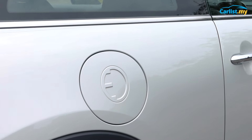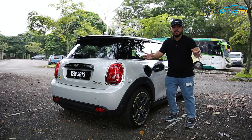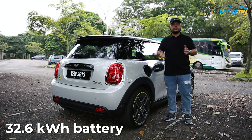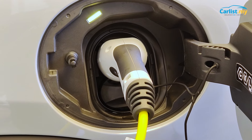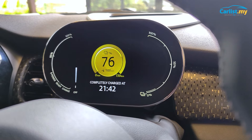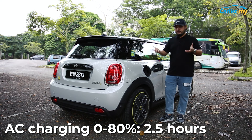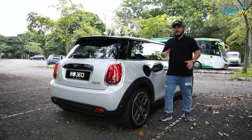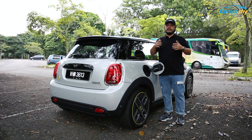Since this is an electric vehicle, it has a battery. The battery is baked into the car at the floor pan in a T-shape. It's a 32.6kWh battery — not the largest in the world, but there's a reason for it which we'll get into later. This car supports up to 11kW AC charging and 50kW DC fast charging. MINI says from 0 to 80%, the 11kW AC charging takes 2.5 hours, and the 50kW DC fast charging gets you to 80% in just 35 minutes. To get faster AC charging, you'd have to buy a wallbox — MINI sells that, and it's around 5,000 according to the brochure, not including installation.